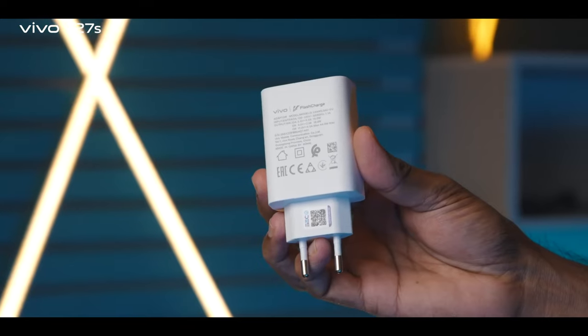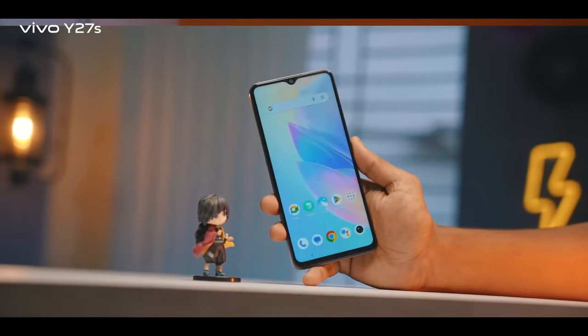The battery charging system is very useful — fast and accurate.